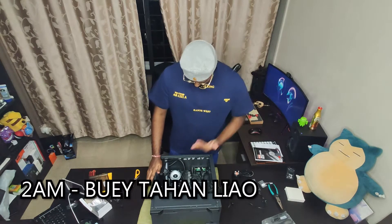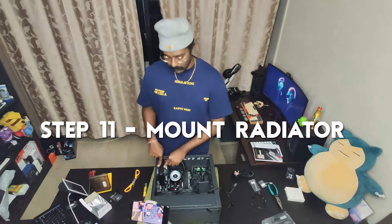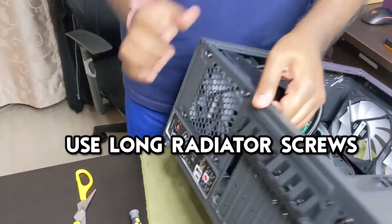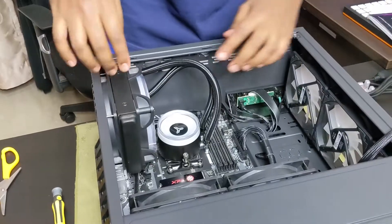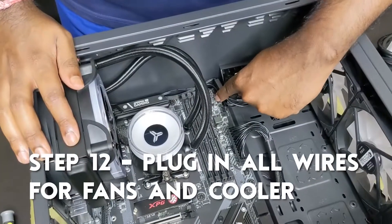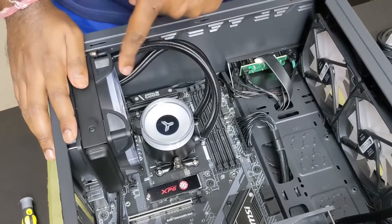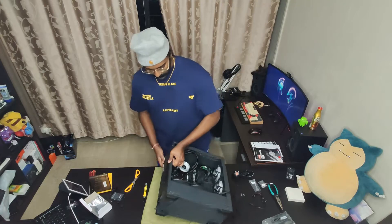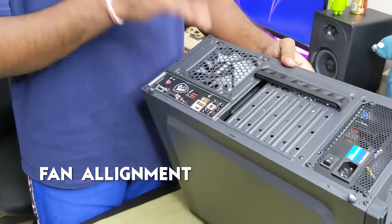I managed to put in the CPU block, and then I mounted in the radiator with an ID cooling fan using the screws — the long silver screws. I routed the wires through the back to this side. This is the power for the pump and this is the fan power for the ID cooling. The fan power for the radiator is under the radiator. Also make sure that the fan here is aligned so that there's enough air going in and out.